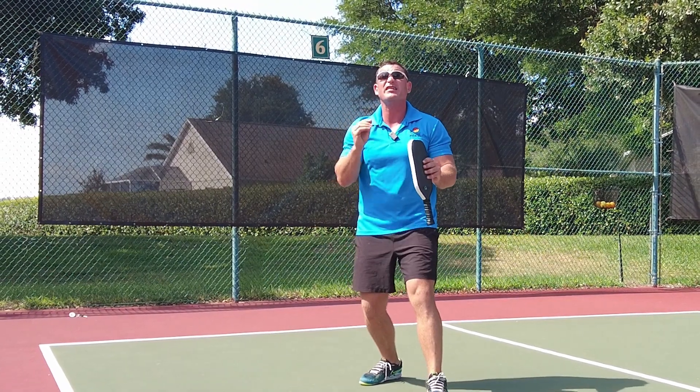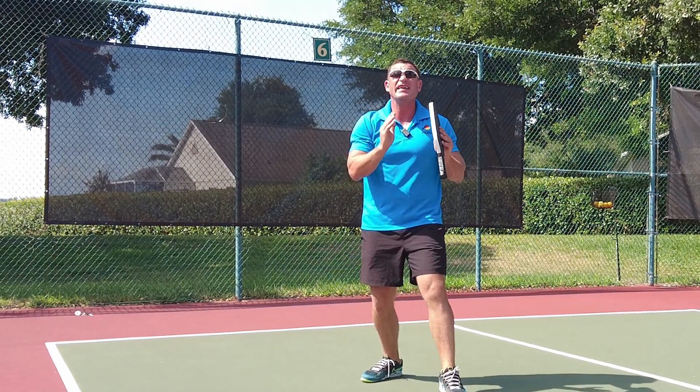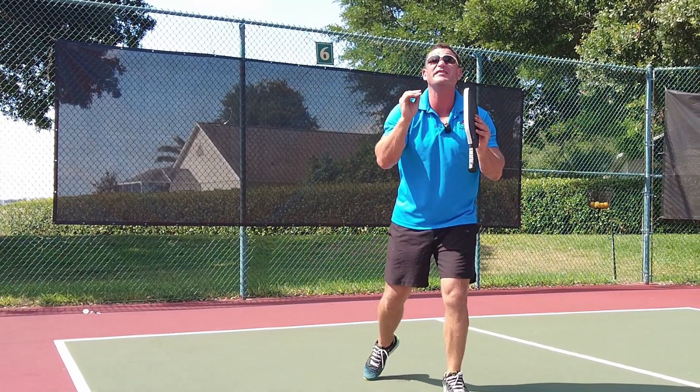The spin return in pickleball can be an extremely effective shot. It stays low, it penetrates through the court, and it causes your opponents to miss.